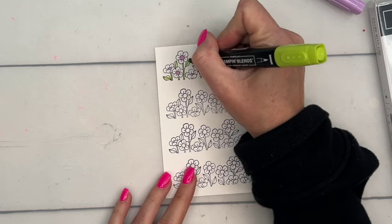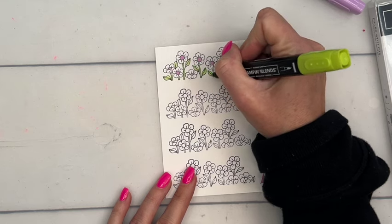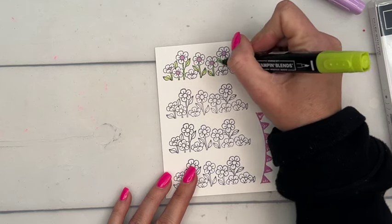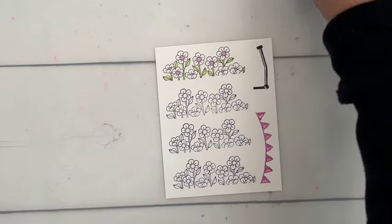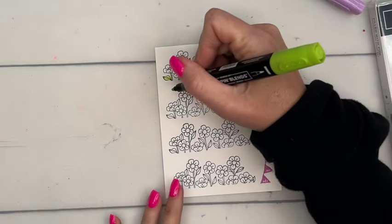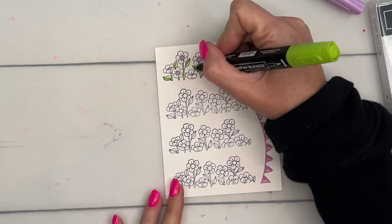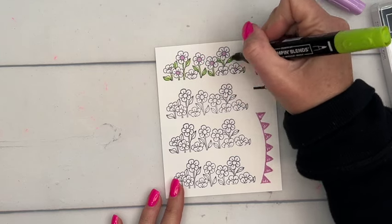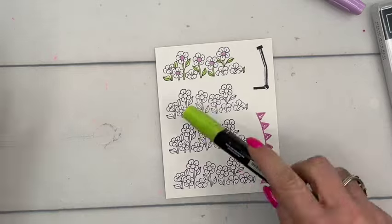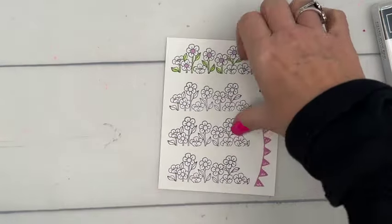Then I'm going to take my light parakeet party and color in all the stems and leaves. Now you could just leave it like that, but I'm going to take the dark and color just half of each leaf a darker color to give it a little bit of interest. You're going to repeat that with all four sets of flowers.